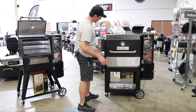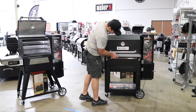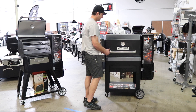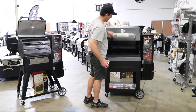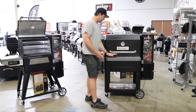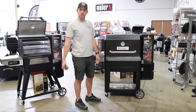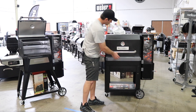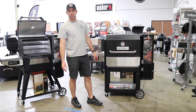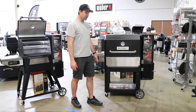The front shelf was another question people had. It folds down, which is great — a fixed front shelf can be a pain. It locks into place and you still have ample room to close the lid. Even if you have food on the shelf and close the lid, you've got about three and a half inches of clearance, which is plenty. It's a really neat design, and it's a good addition that the 560 doesn't have.